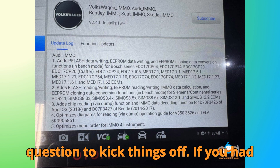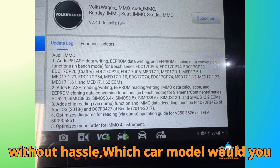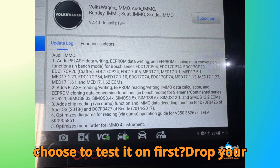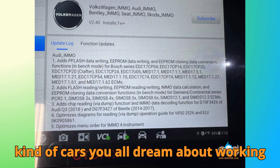Here's a fun question to kick things off. If you had the ability to clone one ECU instantly without hassle, which car model would you choose to test it on first? Drop your answers below — I love seeing what kind of cars you all dream about working on.